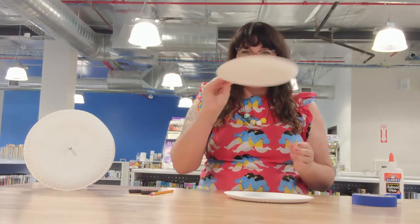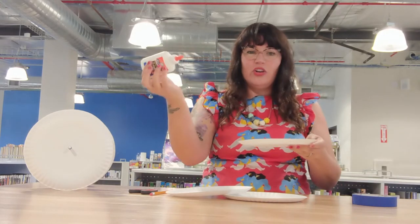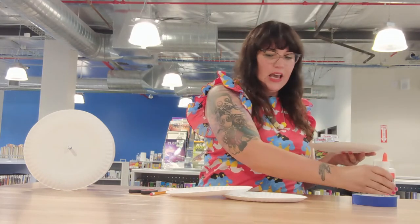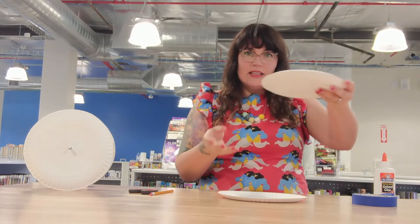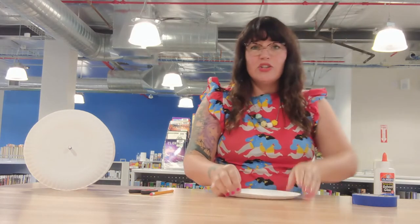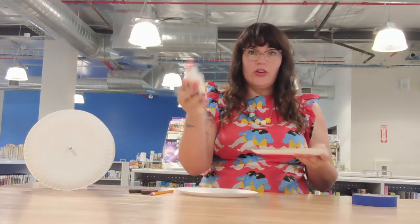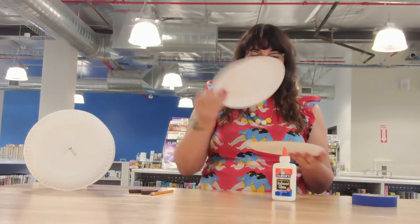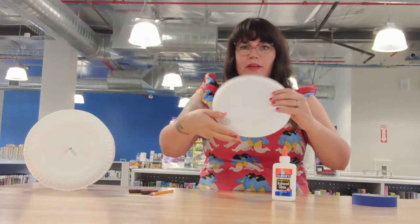The first thing we are going to do is take two of our paper plates and take our glue and go all the way around the rim of one plate. Then we are going to take the other plate and lay it on top and set that aside to dry. Then we're going to do the same thing with our other two plates — taking our glue all the way around the edge and then placing the second plate on top.